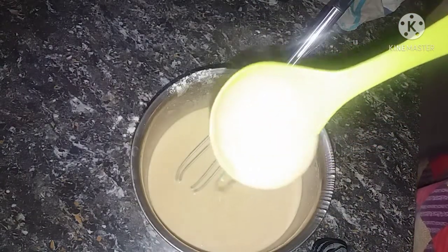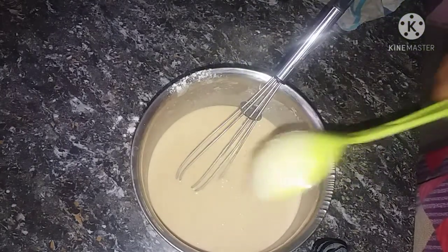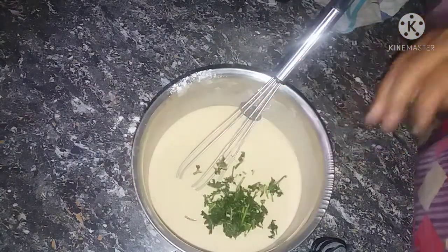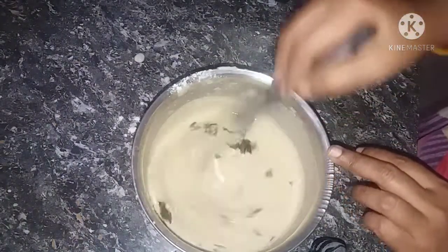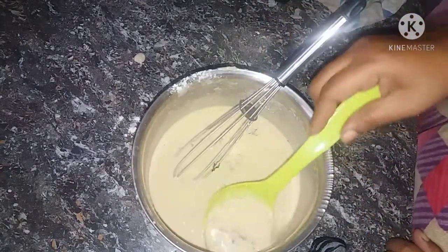We will add caramel color and powder. I will swirl it up and add some color to the caramel side for a green tint.